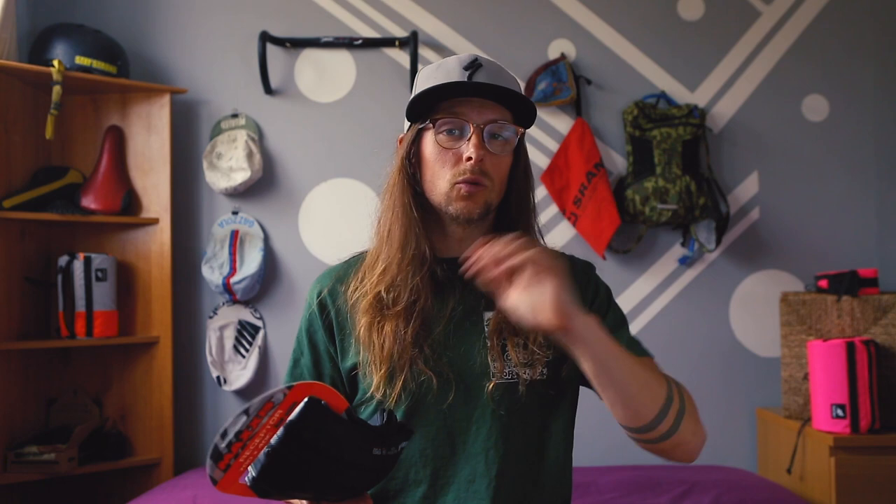The Maxxis Receptor is a 40mm semi-slick, dual compound tire, using their EXO protection rather than the Silk Shield that was on the Ravagers I used over winter. What's extra special is that EXO protection is a level up from Silk Shield, so I'm looking forward to finding out how it handles those beasties — the blackthorns and hawthorns out on the trails.